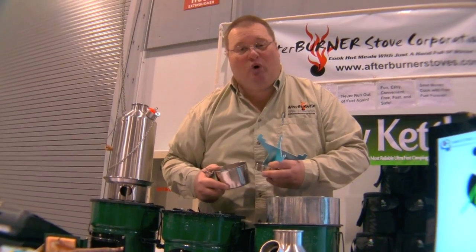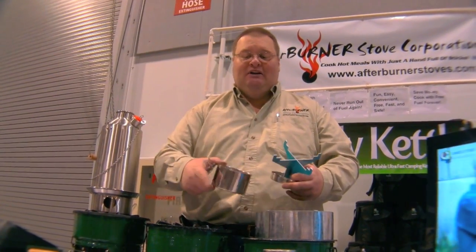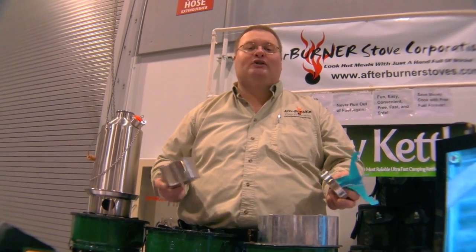We've got a backpack portable version that allows you to have it in your go bag, bug out bag, or backpack, and be able to use natural fuels without needing to carry a fuel supply to cook with. So that's our Kelly Kettle.